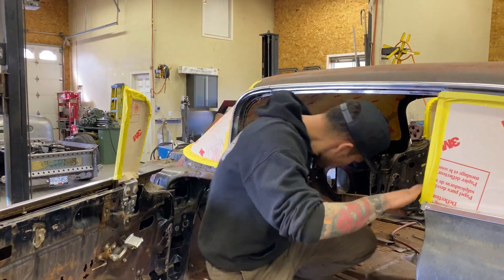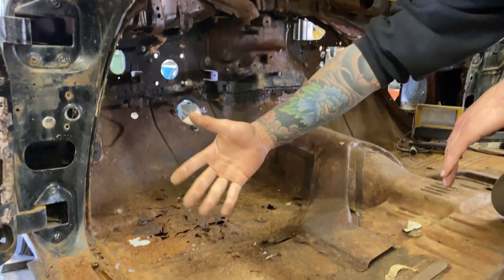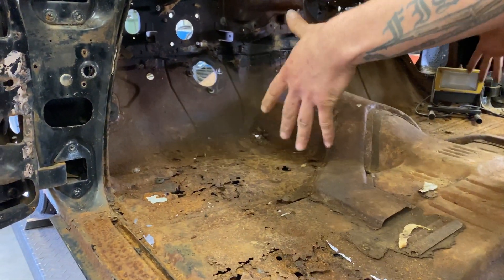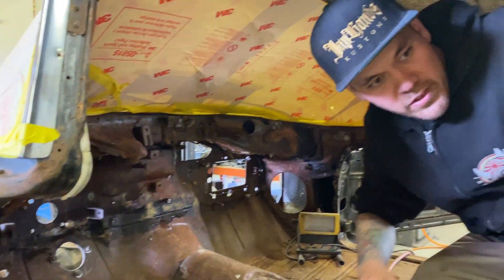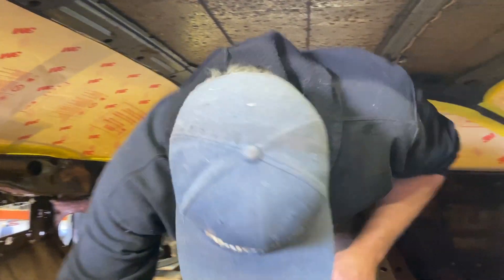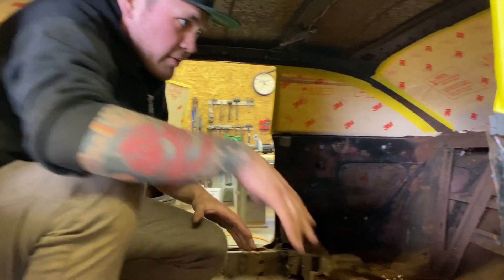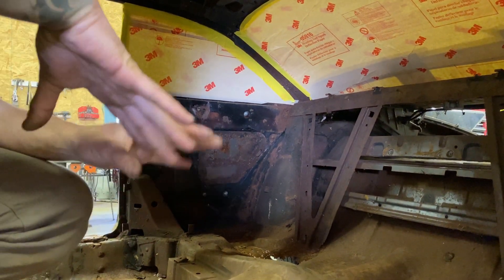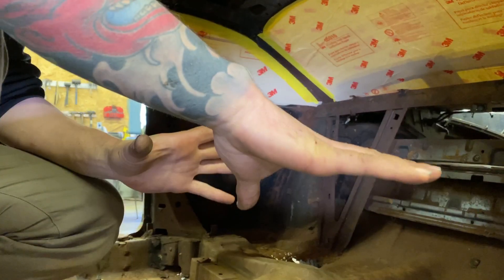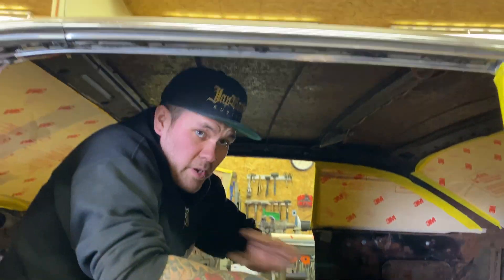If you look inside the car, the floor along the rocker will be cut, so it will no longer have anything to hold it from going side to side. We're going to have to brace in between these two pillars - we're going to brace in between the A pillar and B pillar. We're also going to cross brace to lock everything in place. We're losing an incredible amount of structure and we don't want anything to move - we don't want our doors to misalign since we're cutting the car in half.